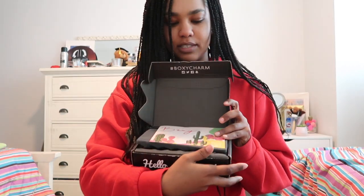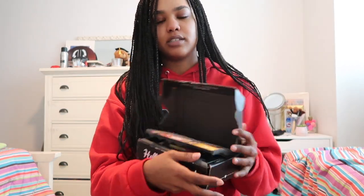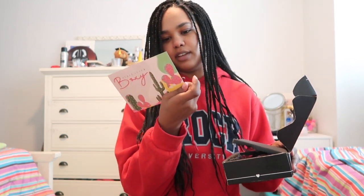So you open it up — this is what it looks like. It just comes in a black box. It comes with a little card with everything written on it, what you got in here. It's like styrofoam to protect everything.